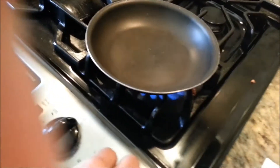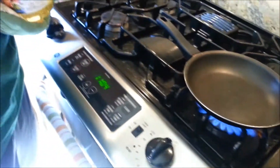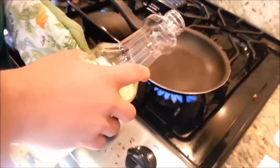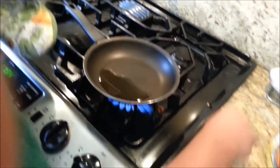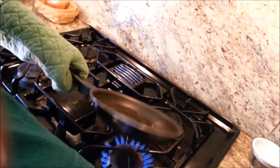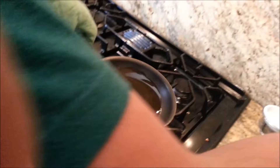So first, turn it on high, and you're just going to soak the bottom of the pan in a little bit of oil — not too much. Just let it go around, make sure the whole bottom's just soaked in oil.